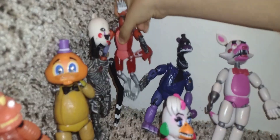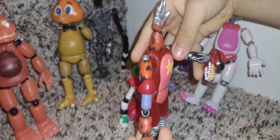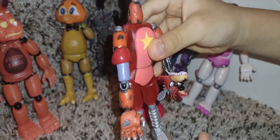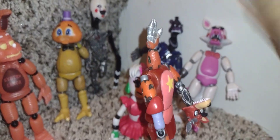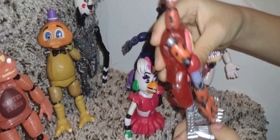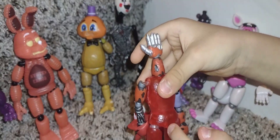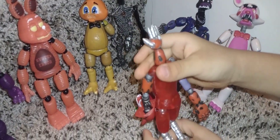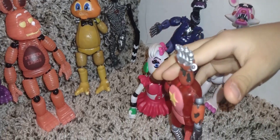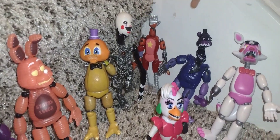Next is Mang Foxy. Looks pretty cool. So I made Mangle, but I wanted to make a boy version. Mangle doesn't have that red body. I couldn't add a boy figure right here because I don't have enough clay to put another leg. But yeah, Mang Foxy is there.